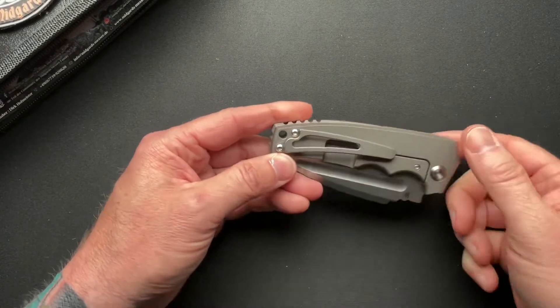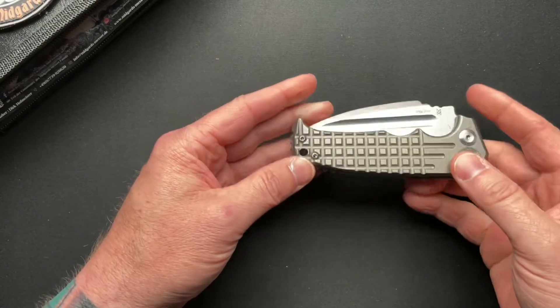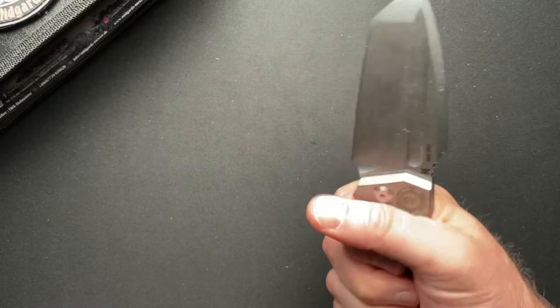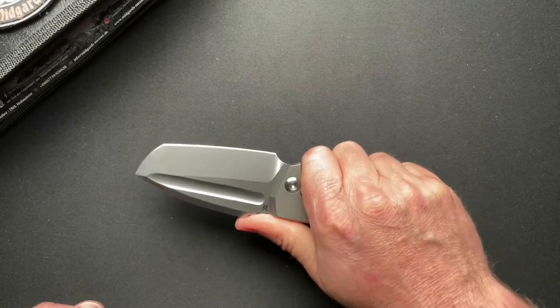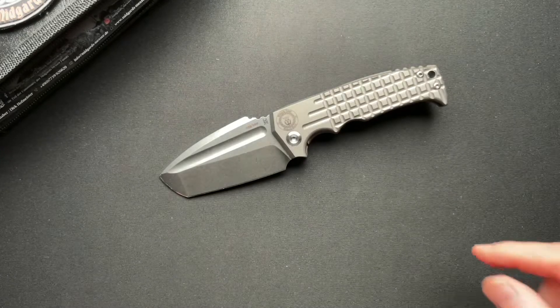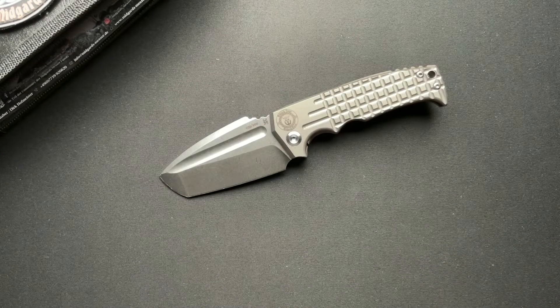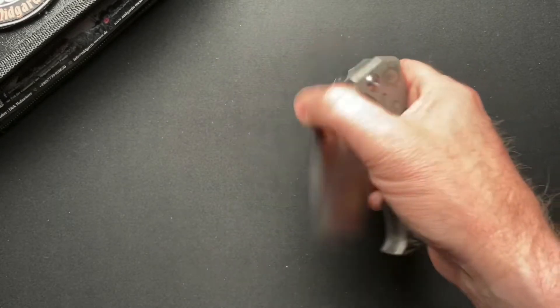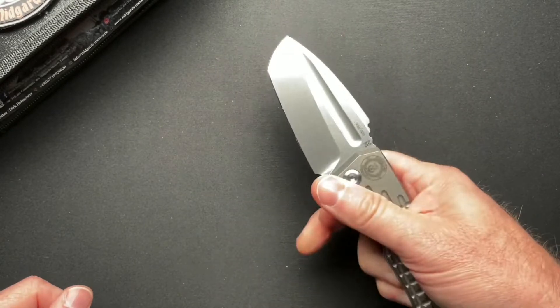It's a little different because I think the Viking that I have has a blue clip and a blue backspacer. But all in all, this thing is really cool. This is still a big overbuilt knife, but it's not quite as crazy overbuilt and ginormous as the four-plus-inch blade of the full-size Viking.